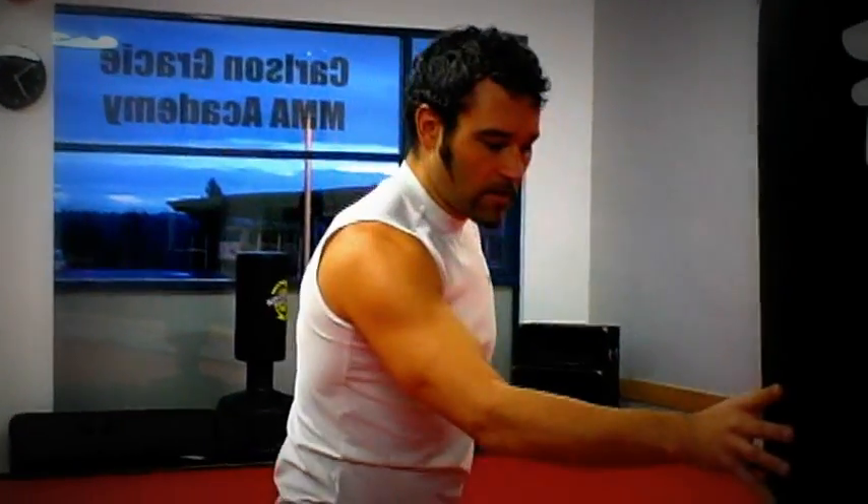Hi, this is Coach Toby of Carlson Gracie MMA in Maple Ridge, British Columbia. Today we're going to go over the number four punch. The number four is otherwise called a right hook. We've done the straight right with a right cross, but now we're going to do a hook.